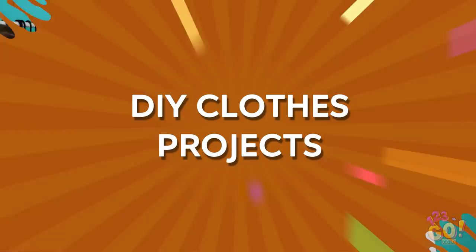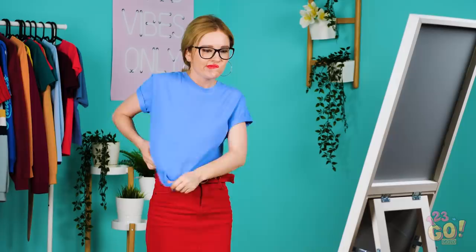Getting dressed can sometimes feel like a puzzle, especially when you're tiny like Sophia. This shirt is just too big! I could make a whole second shirt out of all this fabric.